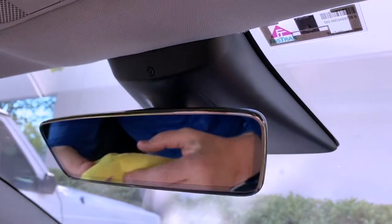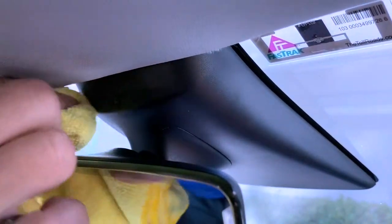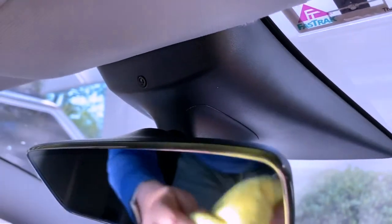The first thing to do is use a rubbing alcohol wipe or just some rubbing alcohol and wipe off the camera and all the area around it. Now the next part is installation.